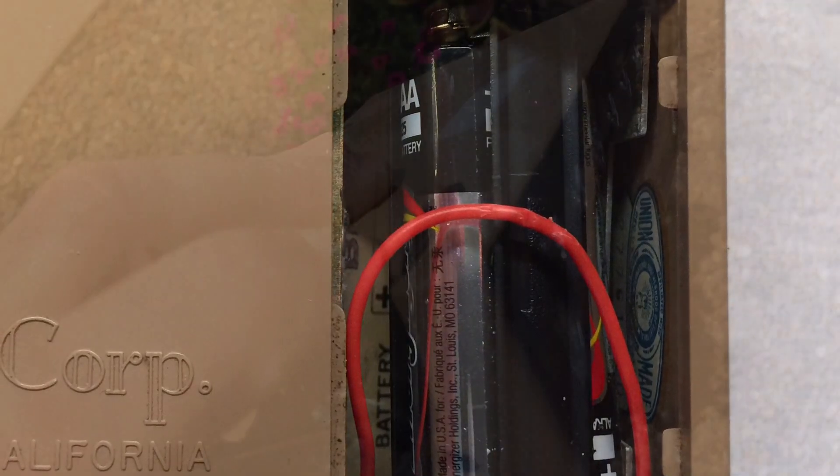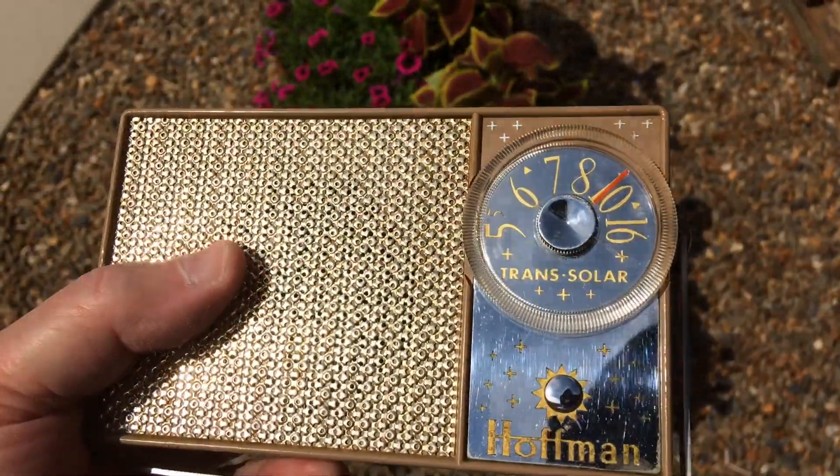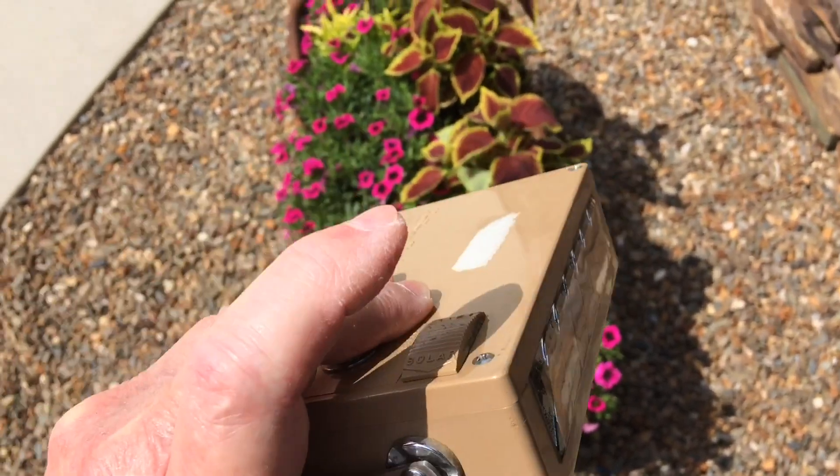About four and a half volts. Switch it to battery — so it's doing really well. Back to solar.